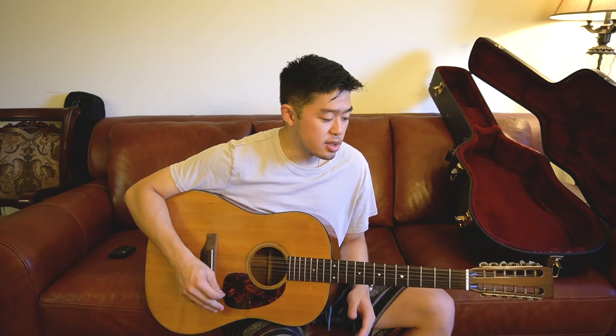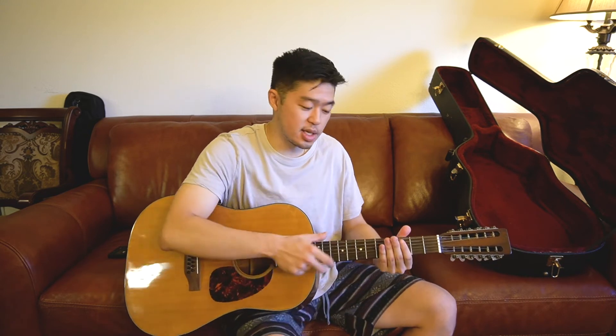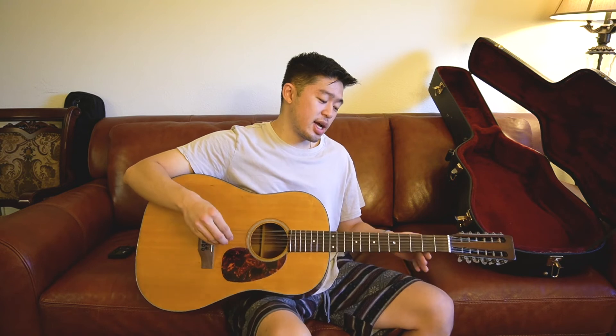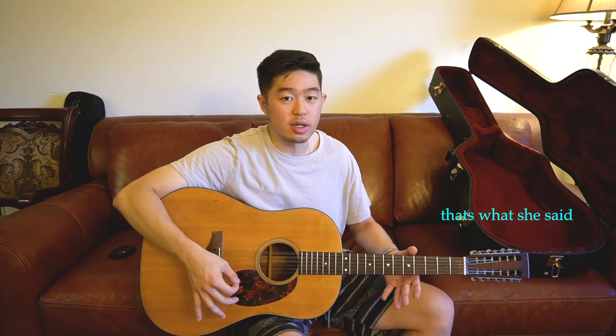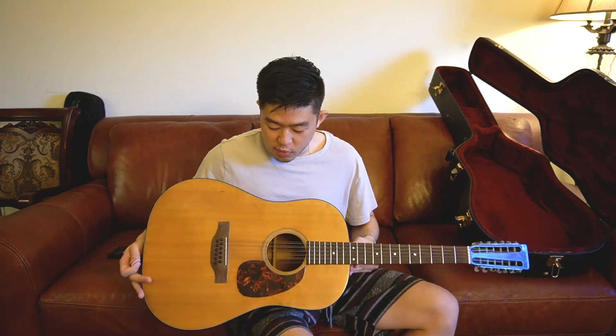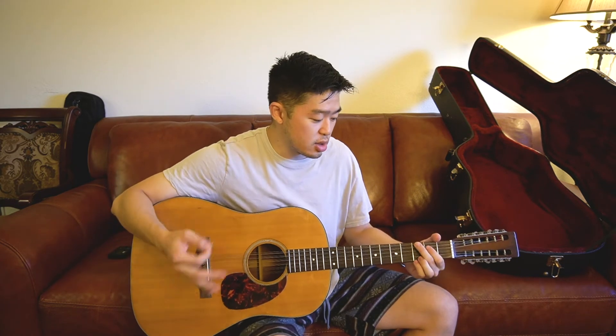The thing I really like about 12-string guitars, from what I've noticed, is that even though it's a little harder to play because you've got to press harder, the nut width is a lot wider to support twice the amount of strings. So it's kind of like playing a classical guitar in terms of how the neck feels — it's bigger and thicker. For an acoustic, it just sounds so full. A simple G chord sounds so rich — you can do so many things with just one chord because there are 12 strings instead of 6.